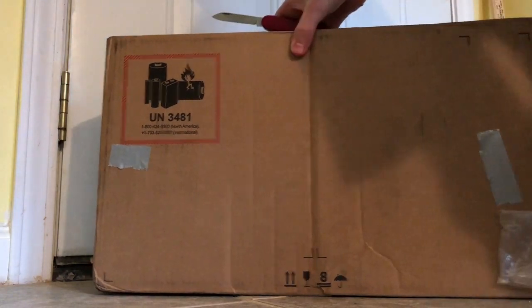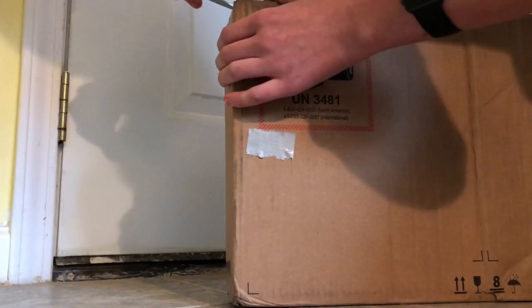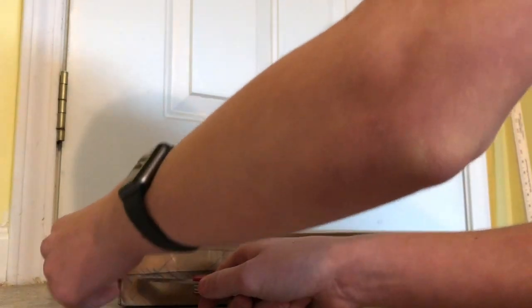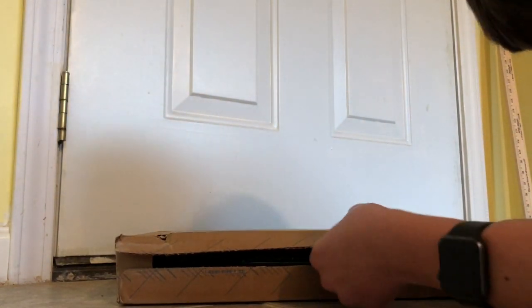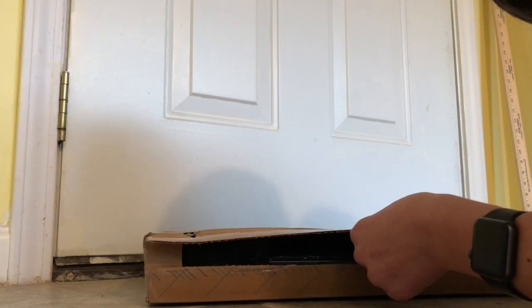So I guess let's go ahead and get right into it. Let me cut it on this side — I'll put this down so you guys can see better. Sorry for the poor camera angles. I was not expecting to do this today, so me and my mom just hurried over here to do this. I do apologize for that.